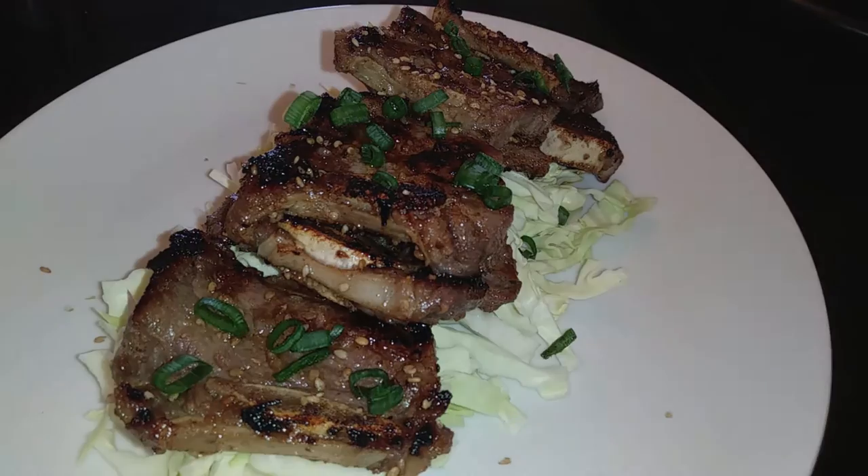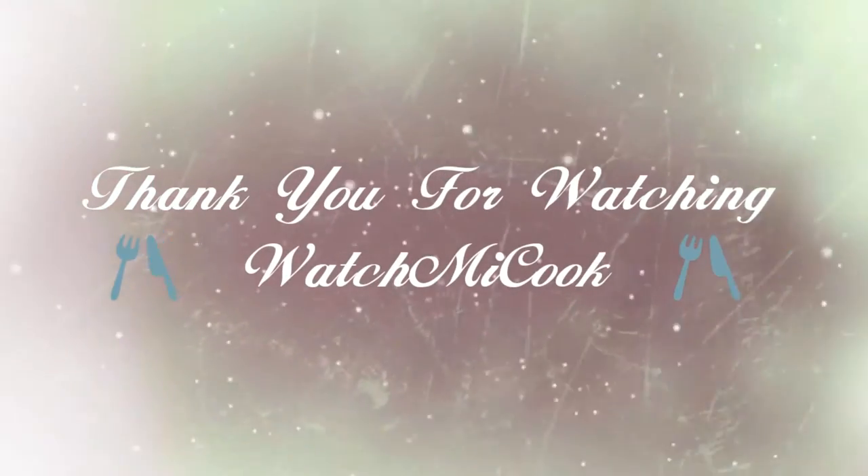If you like this recipe, please subscribe. Until the next meal, thank you for watching — watch me cook.